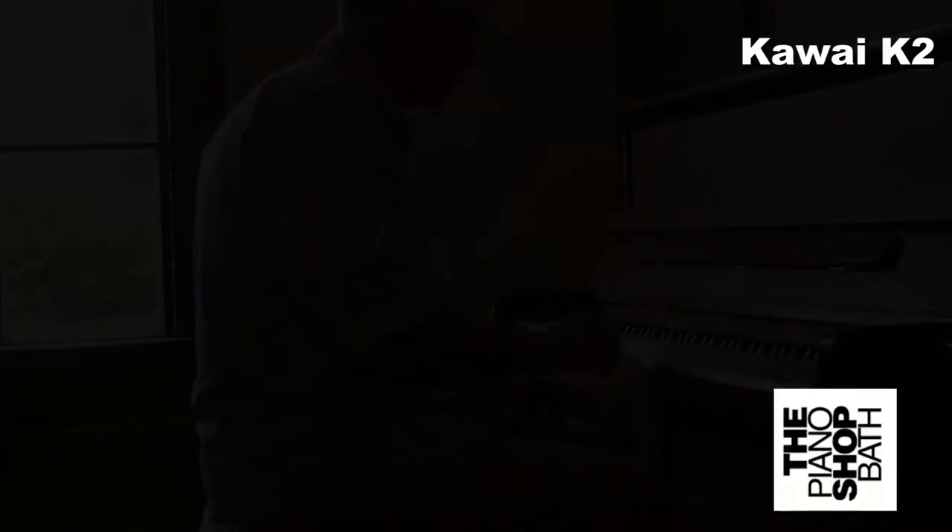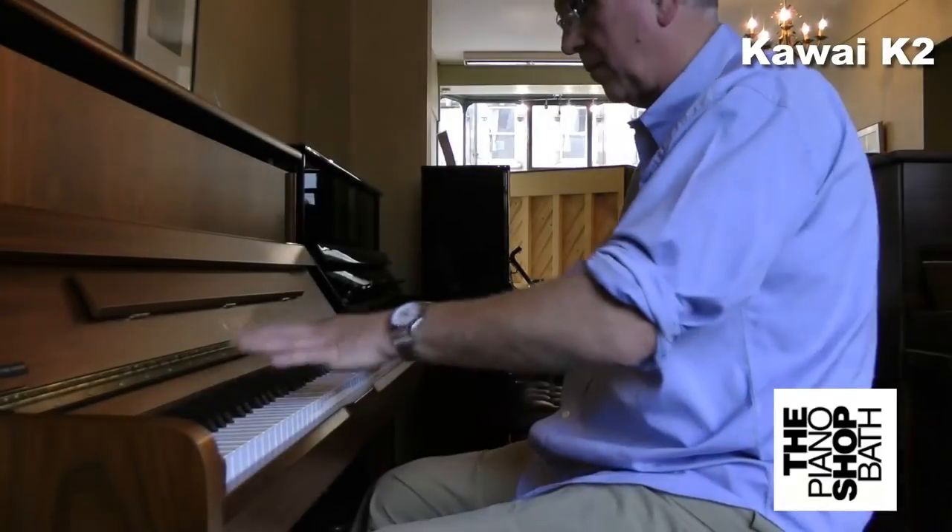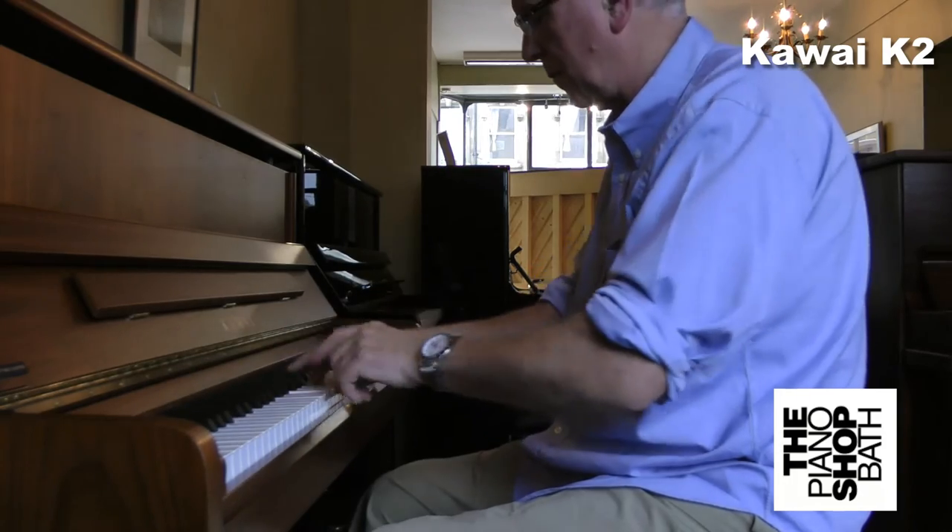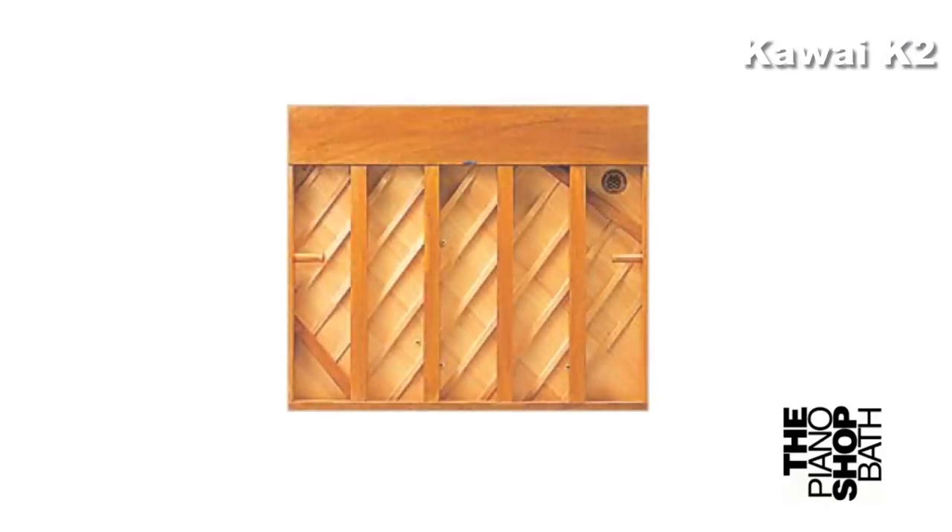If you listen, you can hear the bass resonance of the K2. This is helped by the Solid Spruce soundboard.